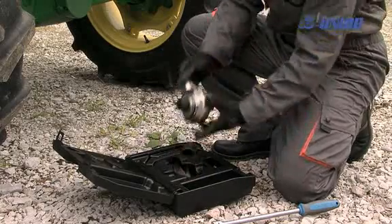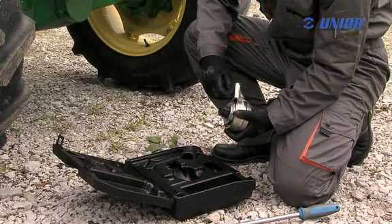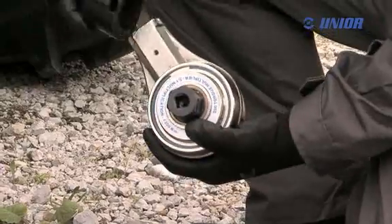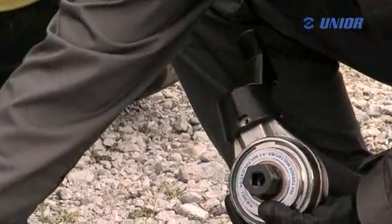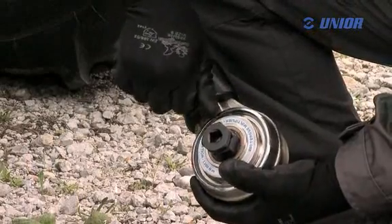The advantage of a torque multiplier is that it increases the body force of the user by a few times. This can be observed especially in construction machinery, trucks, heavy mechanization, steel construction, and anywhere the normal torque wrenches fail.